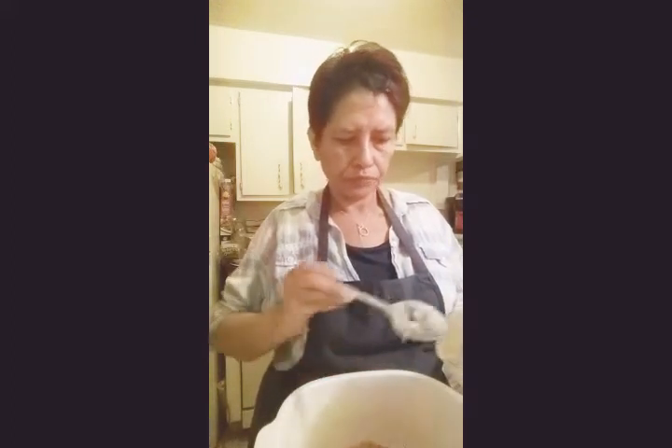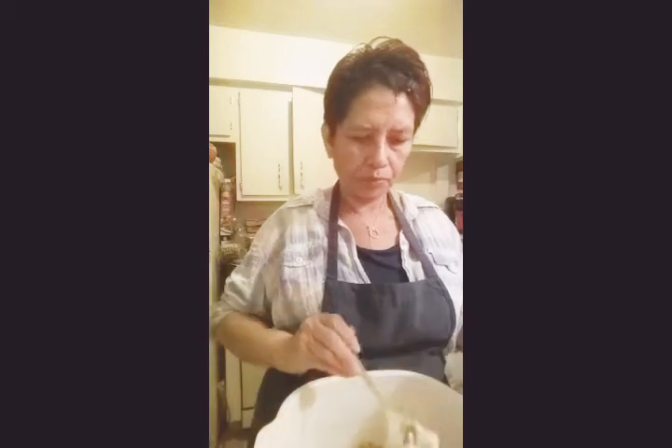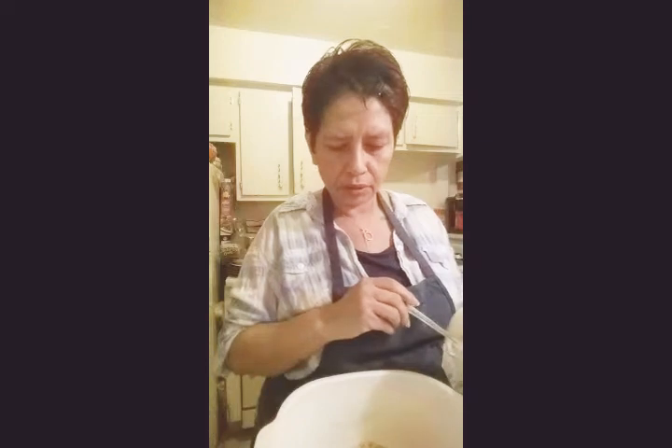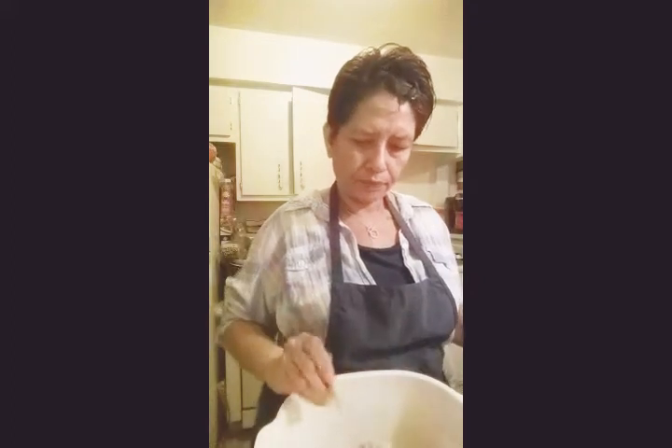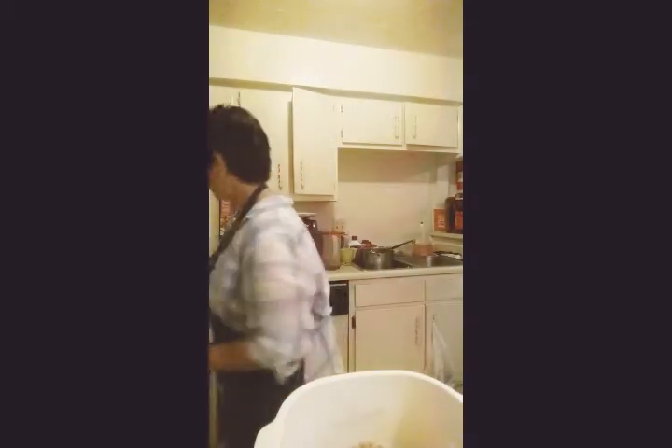I use tablespoons to measure it out. Depending on how much you like mayo, one fourth cup is either six or eight tablespoons. Now I'm going to do the cheese. I cheated and prepped a little already.